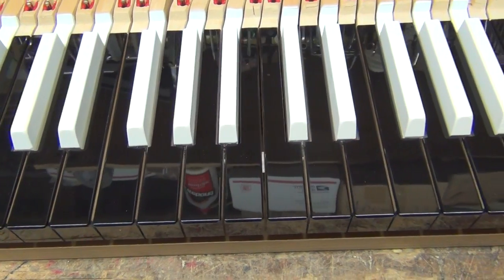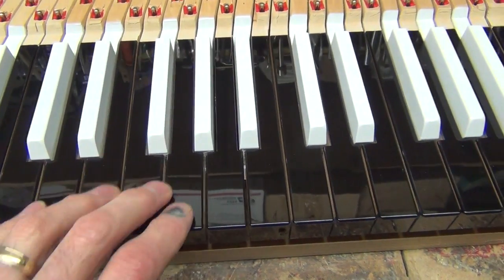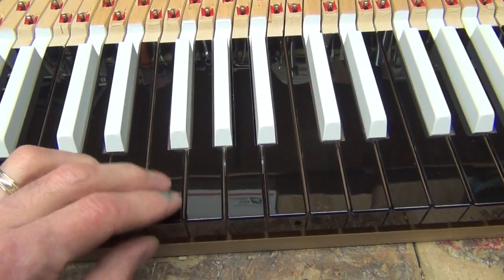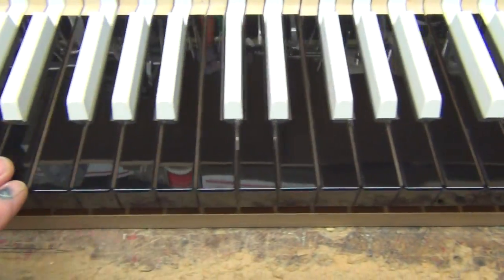My thoughts on that are they're not going to stay shiny forever. As soon as you start playing it, your fingernails, everything — dust gets on there, and it will eventually go down to a matte finish anyway.